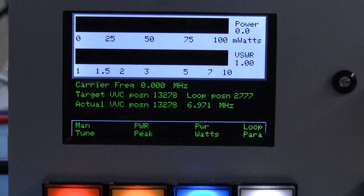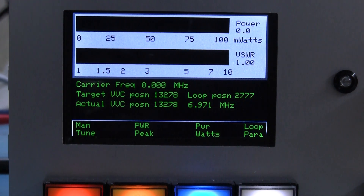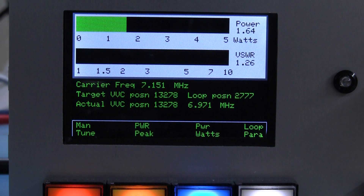The wattmeter itself — I'll go up to SSB mode. When I transmit in peak power mode: one, two, three, four, five, five, four, three, two, one, G4WIM testing — and the meter is responding to my speech and holding the peak value. It's also measuring the carrier frequency as I transmit with speech.